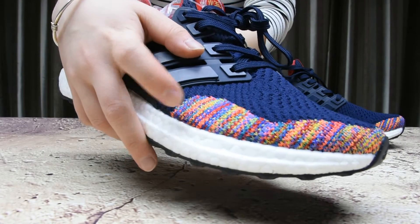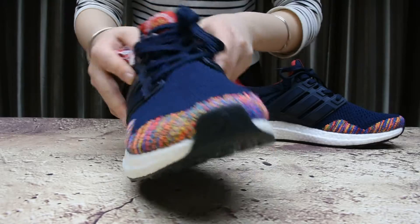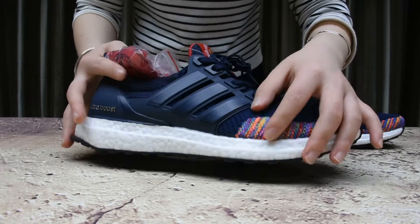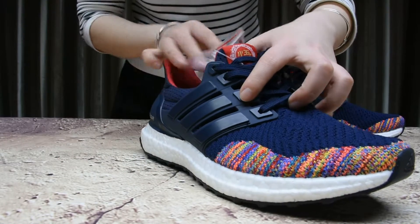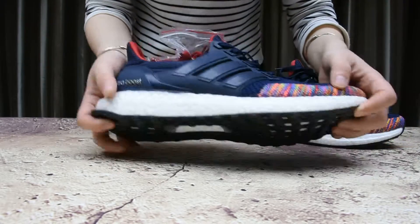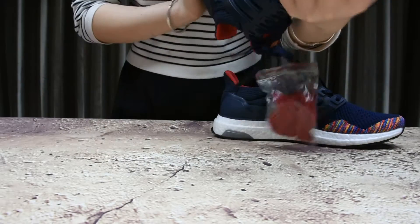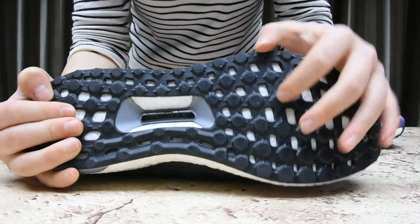On the lateral side you'll find this plastic part, and here's the Ultra Boost branding right there. All white midsole — very clean look.